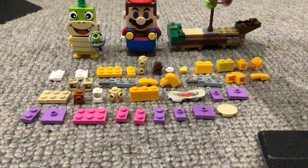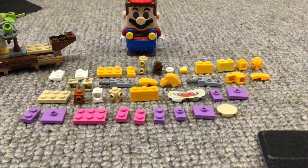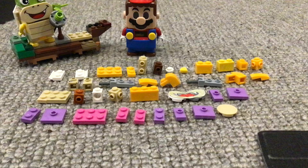This is Iggy's airship — you can just put Iggy on this area. I've made some other Koopalings so far, like Lemmy, Ludwig, and Morton. I'm working on Larry.